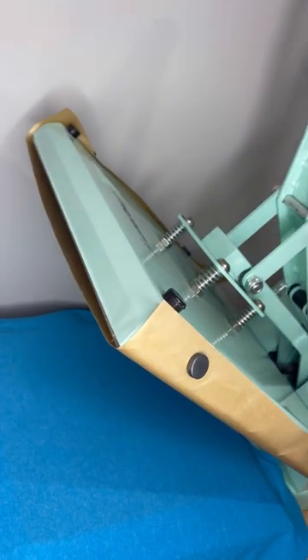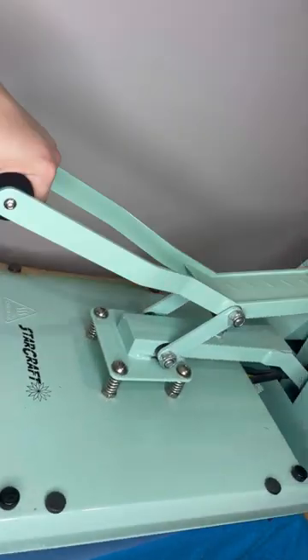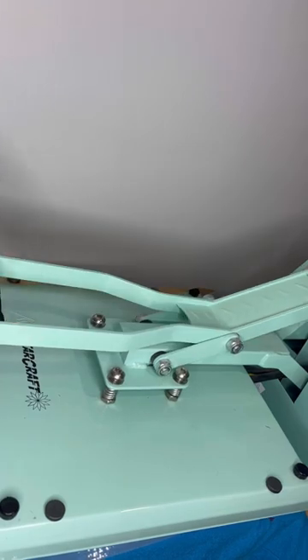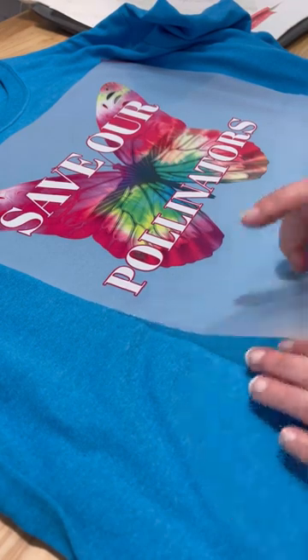Super important to do this next step. Then you want to put your transfer down the way you want it on your shirt, and you're going to press it for 30 seconds at 345 degrees without any heat protection sheet over it. Then let it cool, and you can peel off the little protective sheet.